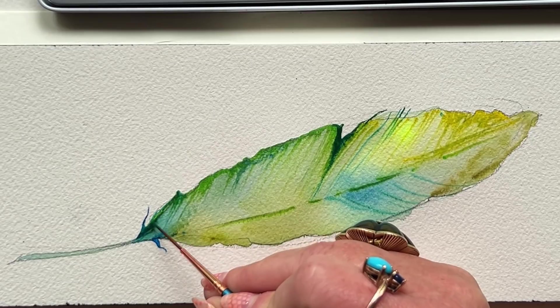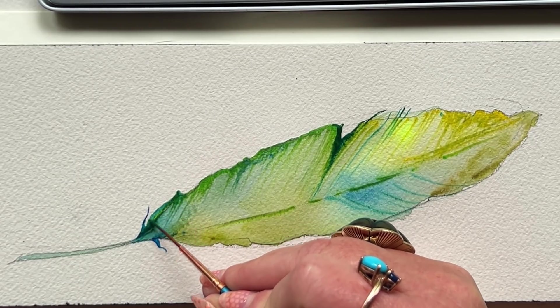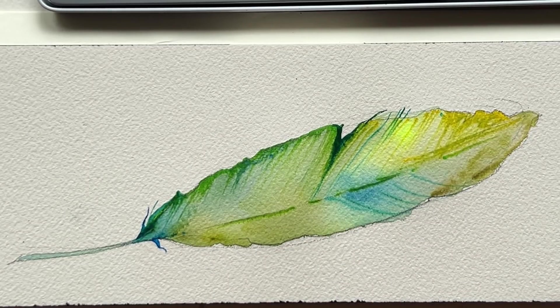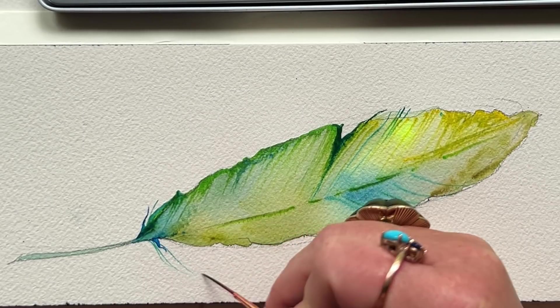I mean, give me one watercolor pencil and a little bit of water and paper, and I can probably make something pretty darn interesting happen. Yet with a lot of limitations, I can make that magic really explode on the page.